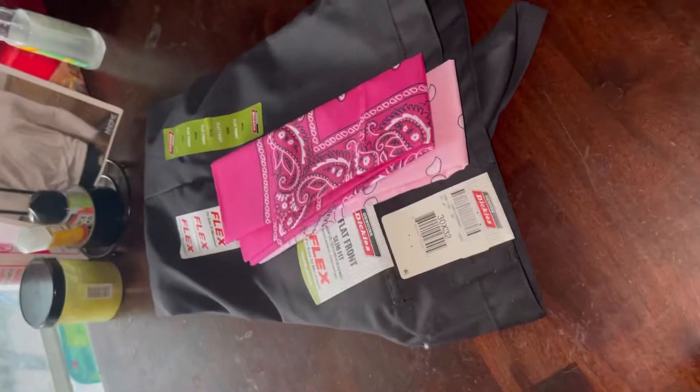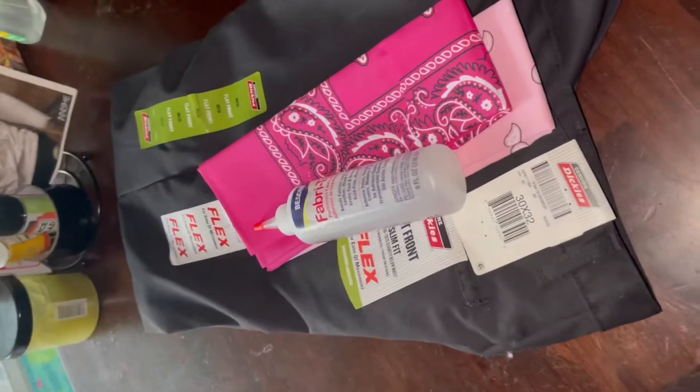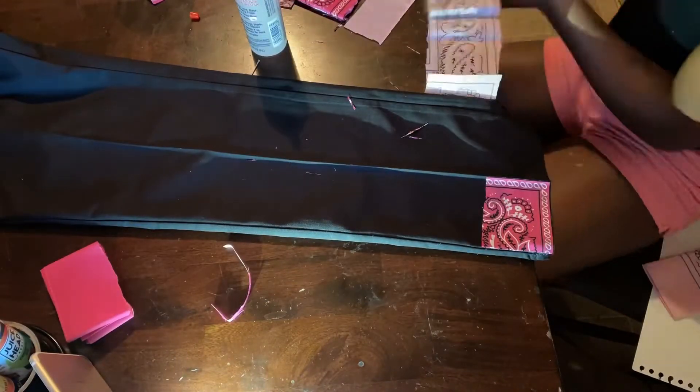Now here go the pants. Make sure you got some bandanas, make sure you got some fabric fusion, make sure you got your scissors — and this is easy. Patchwork is simple, patchwork is easy, just do it. If you want it to last longer, sew it — but I didn't.